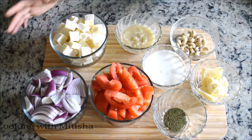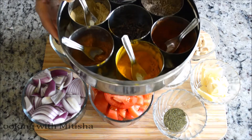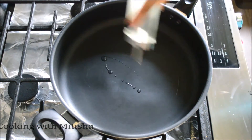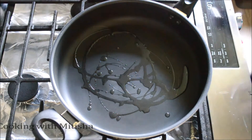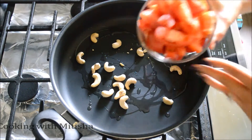For the spice I will be adding garam masala and chili powder. Here I'm heating a pan and into that I'll add just a little bit of oil. Then I'll add my cashew nuts and all of my tomatoes.